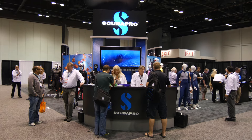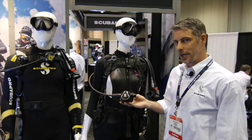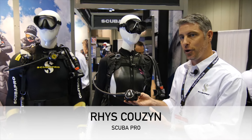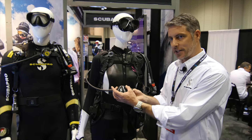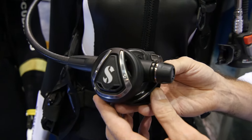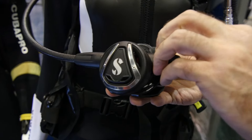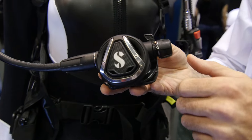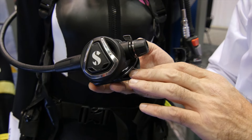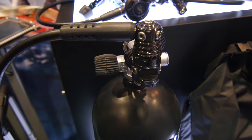We're primarily a regulator company historically. We've got a couple of great new regulators — this is the C350, a new mid-range regulator with a really high value proposition. It's a compact, super lightweight second stage with very smooth breathing and good performance. It's got inhalation resistance controls and an anti-free flow adjustment. Really nice ergonomically at an extremely value price.